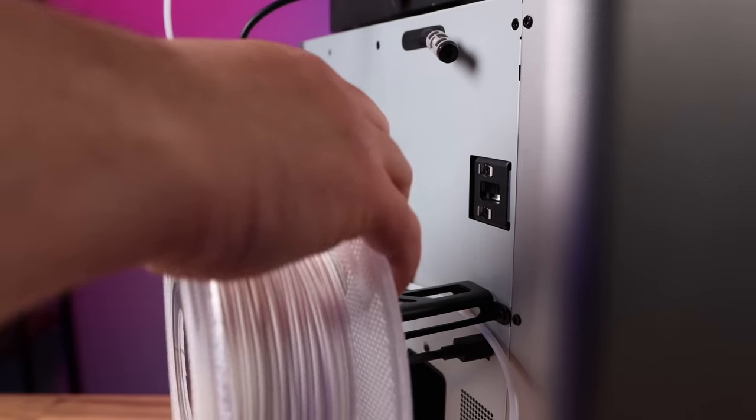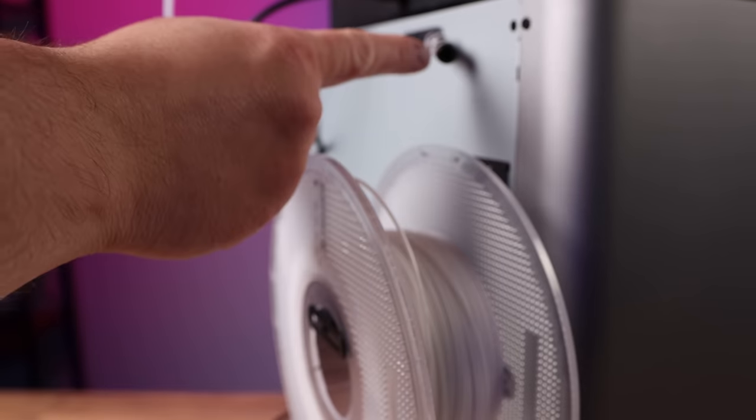Because on the back of the machine there's a filament spool holder. You just toss it right on there, feed it in, and you're good to go.